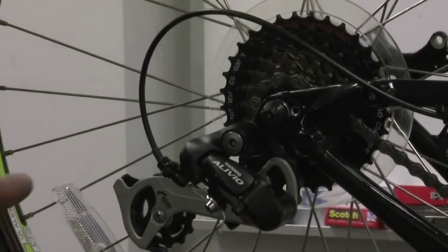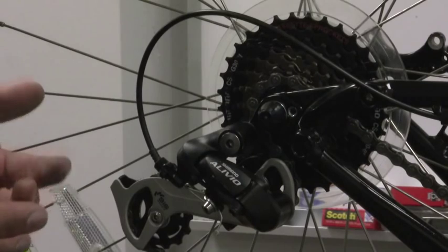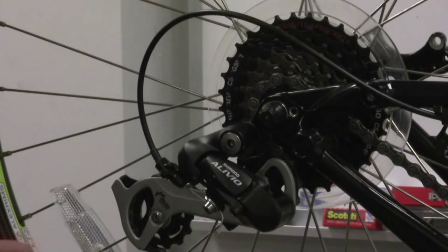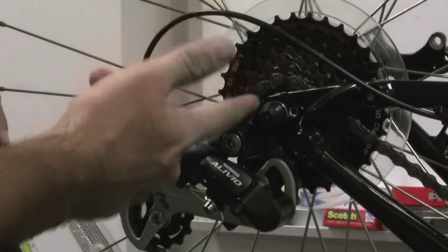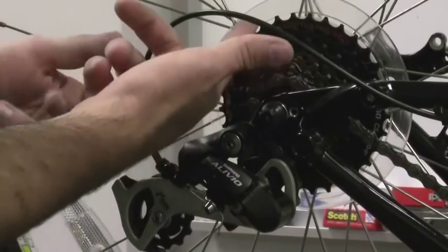The last step is optional because your derailleur may work just fine. If it doesn't though, you may have a problem with the derailleur hanger. You might have done your cable tension correctly, your limit screws, checked your chain and shifters, but you still have trouble getting the chain to move up or down the cassette. Sometimes you can get the chain to move up the cassette but not down, or down but not up.